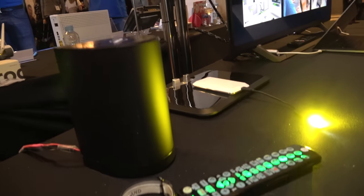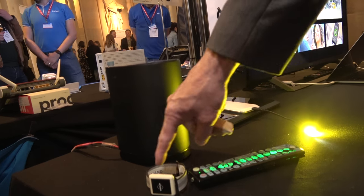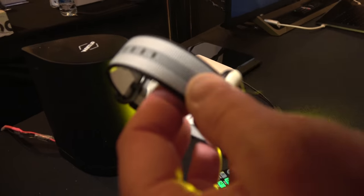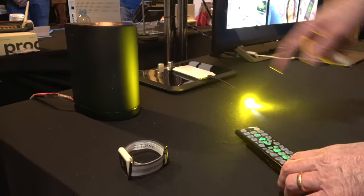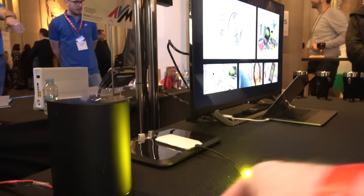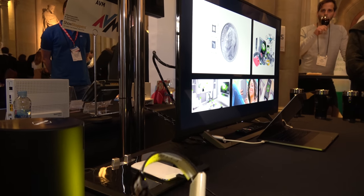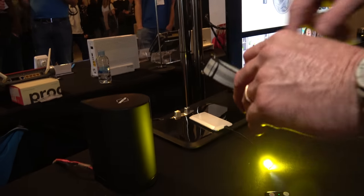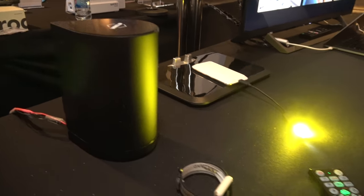Right here we're showing a wireless power solution. This is showing the fitness band where we have the antenna actually around the fitness band itself, so that's receiving power. We're also showing power from this smart speaker design charging the battery here. This particular one is lighting up because it's getting the power.